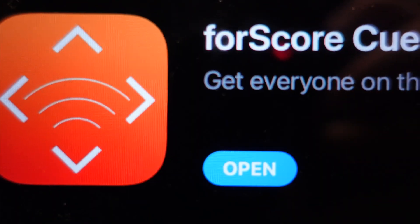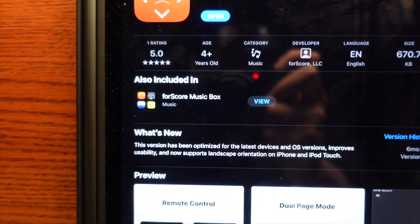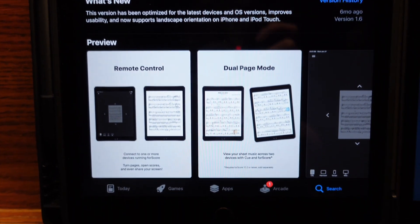I have two iPads, but I don't have to buy two copies of Fourscore — they're both linked to my iCloud account. On the other iPad I downloaded an app called Q, and it's part of the Fourscore suite.